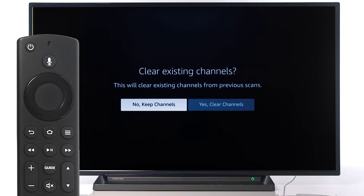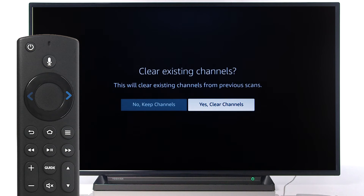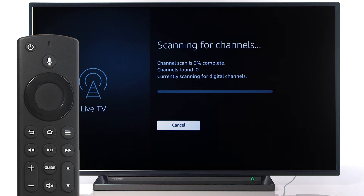If you have previously done a channel scan, the television will ask you if you would like to keep the channels. Scroll to your desired option and press Select on the remote. Your television will now search for channels.